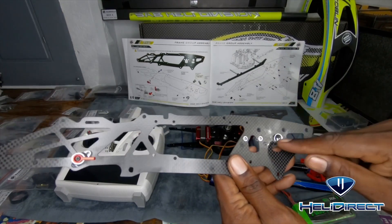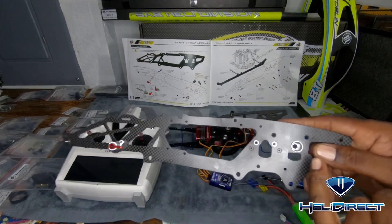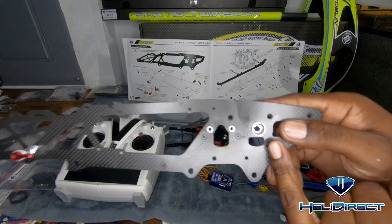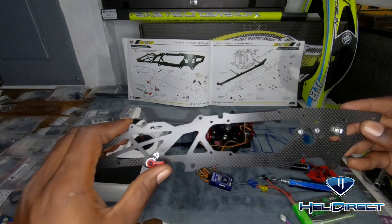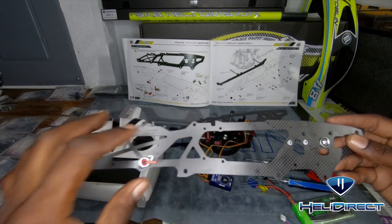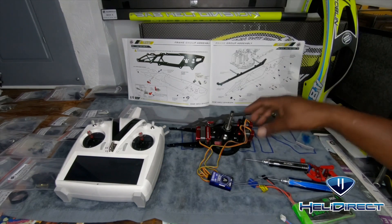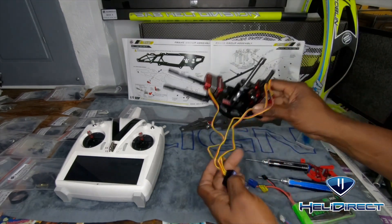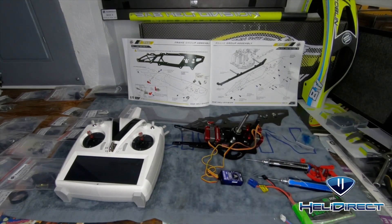The canopy mount here is where it attaches according to the manual - canopy base. This is a new type of quick release latch, kind of cool, a little different. Everything different makes it better - I'm sure they thought about it. I can't wait to see this complete. I'm working fast as you can see - I've got all the servos mounted with the horns, the balls, and the linkage already connected, getting ready to move to the next step.